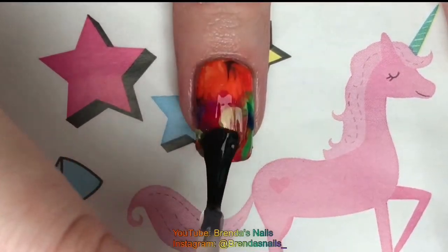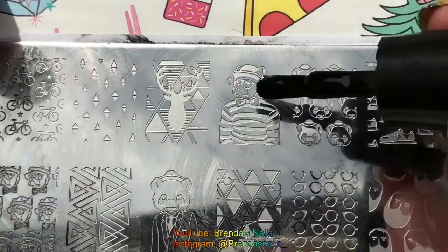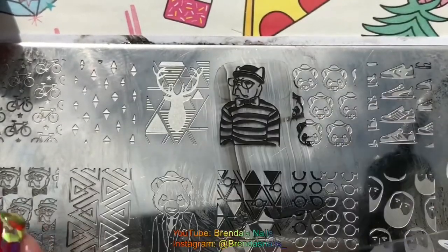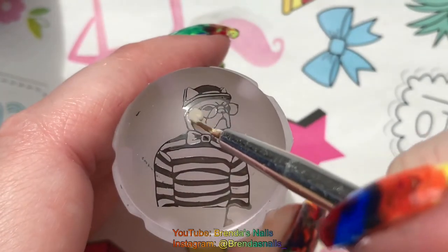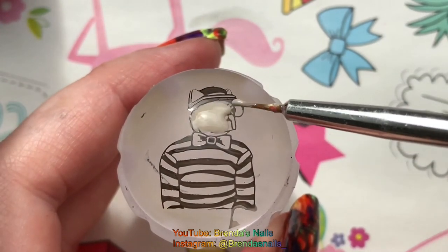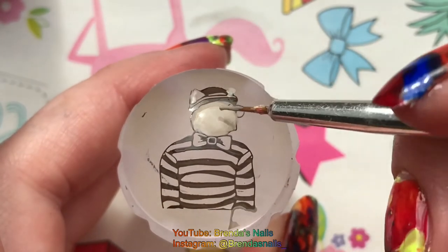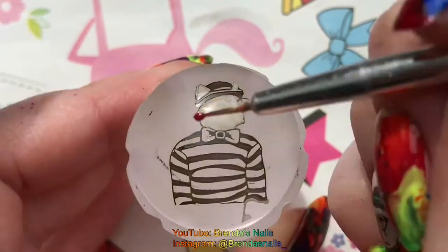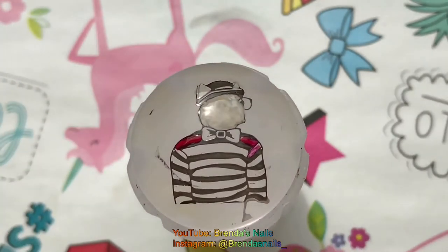When my base was dry I added a layer of fast drying topcoat and I gave it some time to dry. While the polish on my other fingers was drying, I made a stamping decal using the reverse stamping method. I transferred the image on my clear stamp and with a small brush I colored in the orange in the middle.